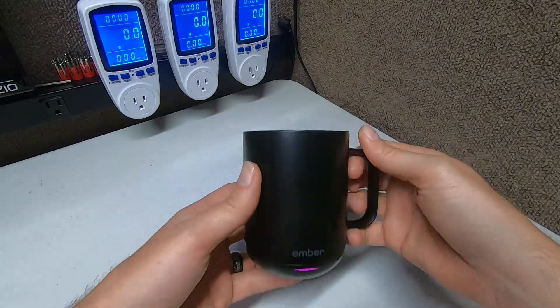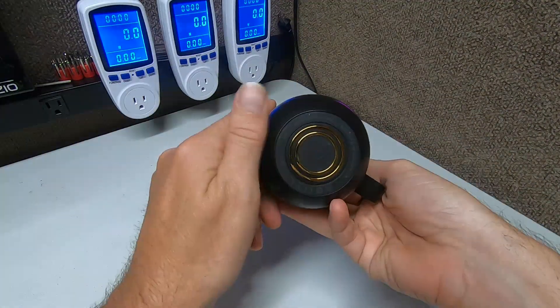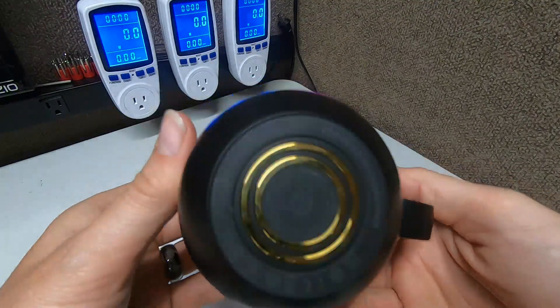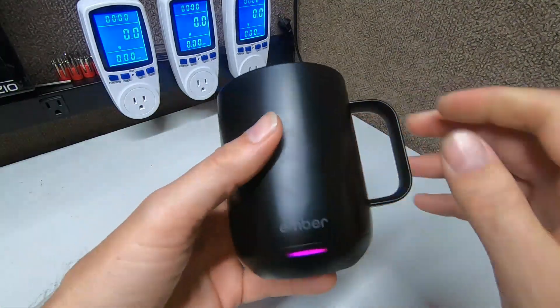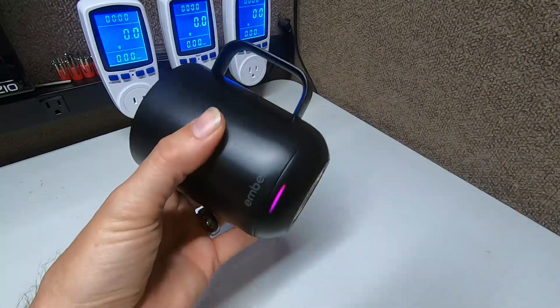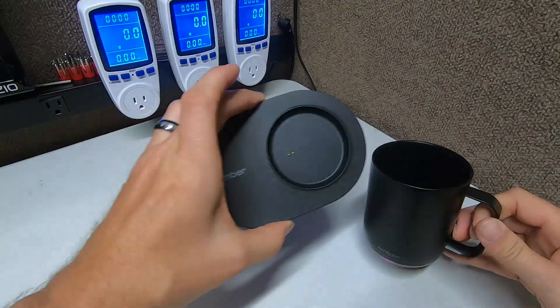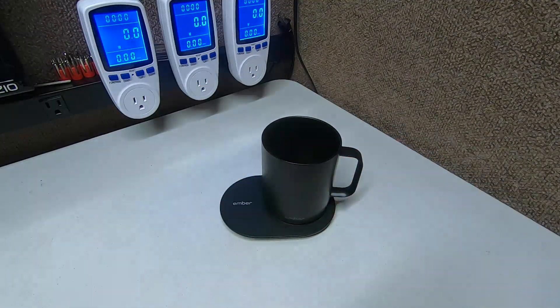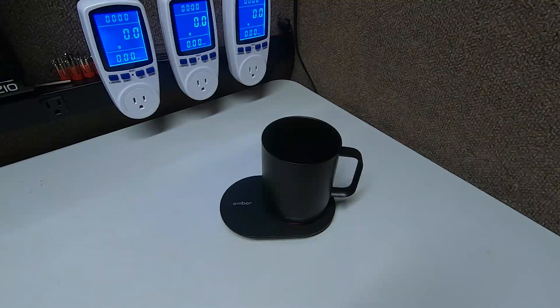Mrs. Rambly Bob is right here by the way, so she picked out this and she really likes it, so I thought let's do a review. This is a pretty — look at the bottom, it looks all space-age. There's a lithium-ion battery built into the bottom of this cup and in the base, and then you can put it on this little charger pad and charge up the battery. And get this — it's temperature controlled via app.